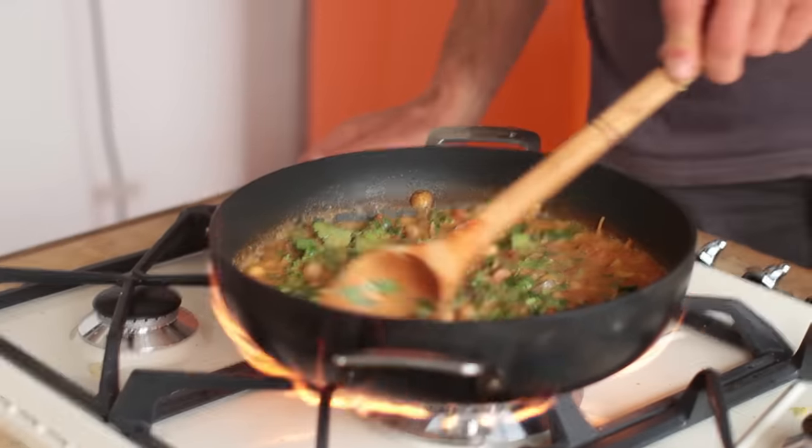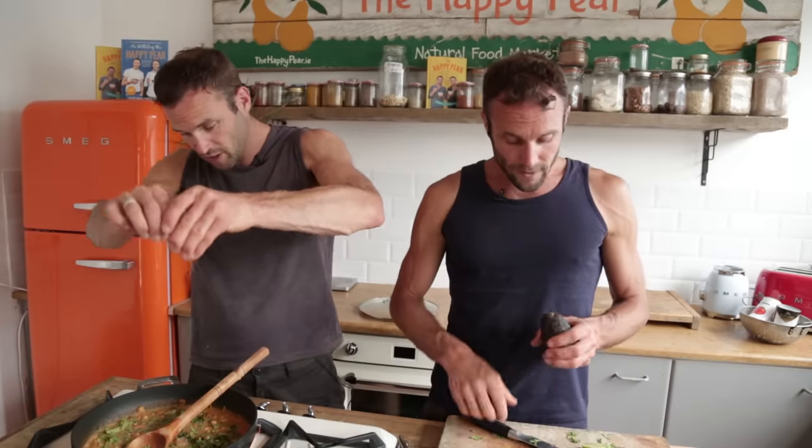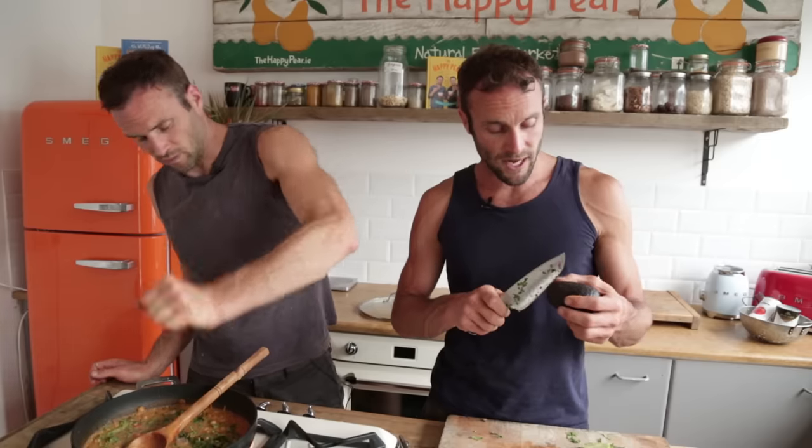Got half a teaspoon of pepper. A minute left, lads. We're gonna juice half a lime — high squeeze. In terms of serving this, I always like it with an avocado, so I'm gonna serve this with half an avocado per person.